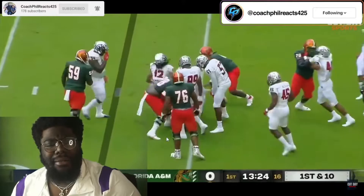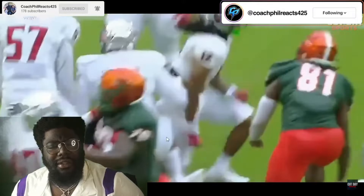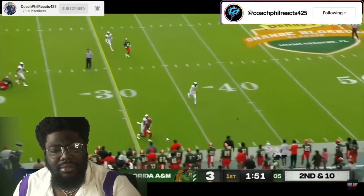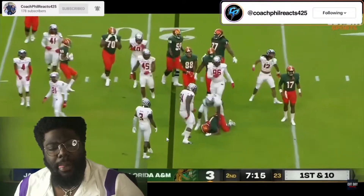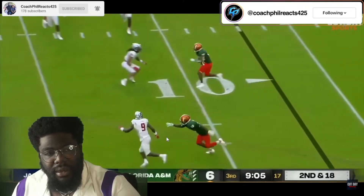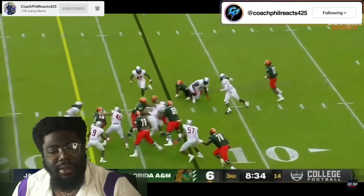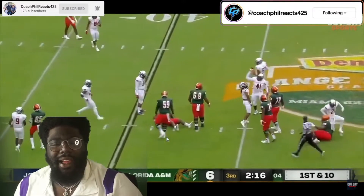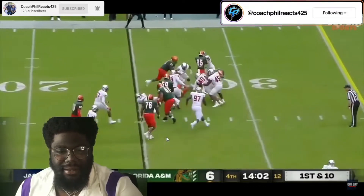God damn. Oh. Taking these out. Now that's how you break down and tackle. He's an ankle biter — I like it. He's an ankle biter. He looks strong.